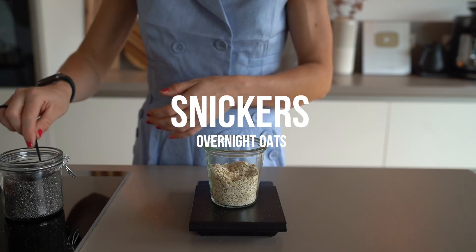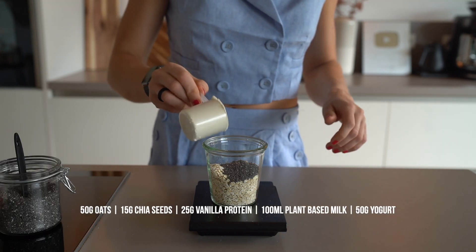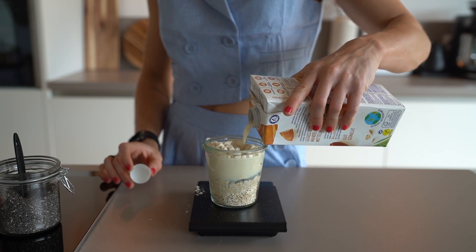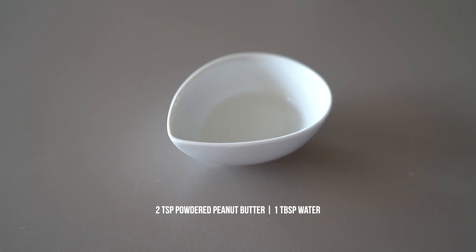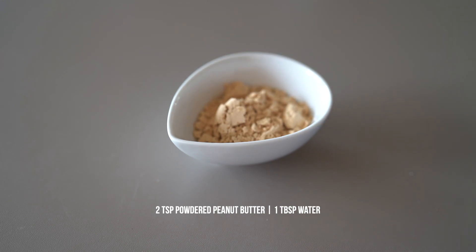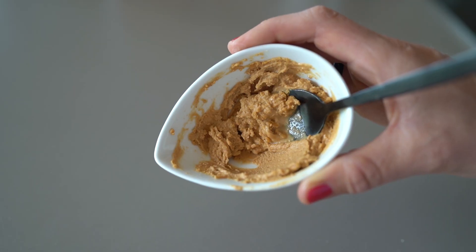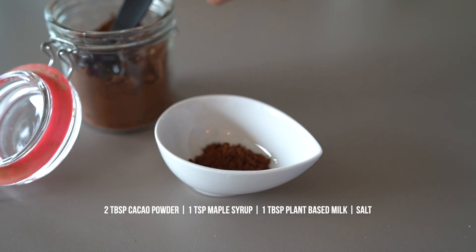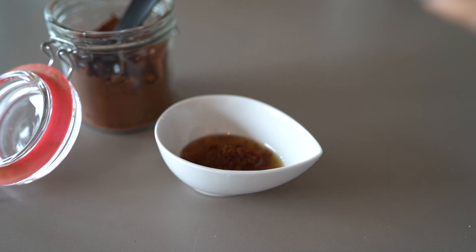Now let's continue with our Snickers overnight oats. First mix all ingredients for the base, and next we will create our three layers that will make this version taste exactly like Snickers — and for me even better. The first layer is peanut butter or powdered peanut butter like I use. Just mix a little bit of water with powdered peanut butter until smooth. The second layer is a mixture of raw cacao powder, maple syrup and a splash of almond milk. I also like to sprinkle some sea salt to bring out the sweetness a little bit more.